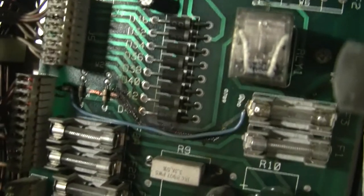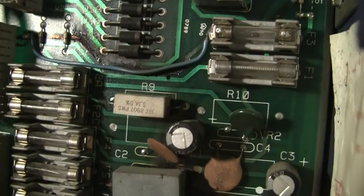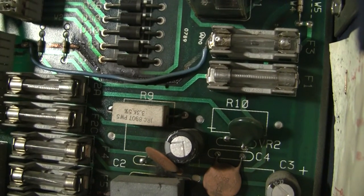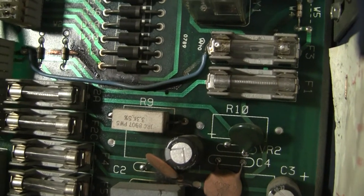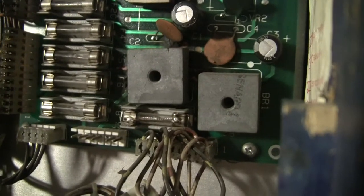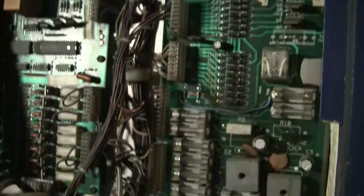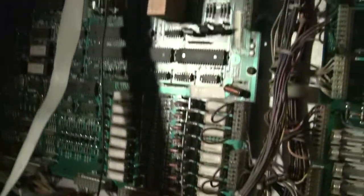There are some interesting weird modifications — like, what is going on there? It looks like an entire trace burned off and somebody has replaced it. The bridge rectifier is really close to the bottom, which I don't know about either. I'm more of a WPC guy, so I'm going to be learning a lot about this system as we go along. But it looks to be complete — all the boards are here.